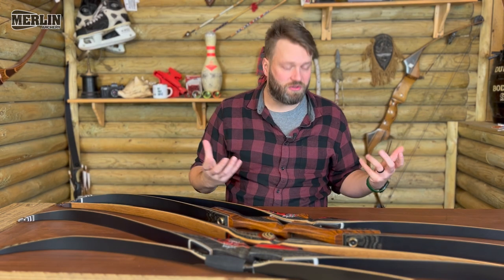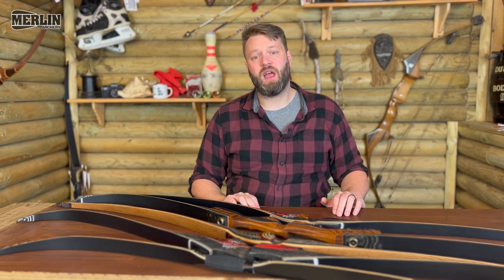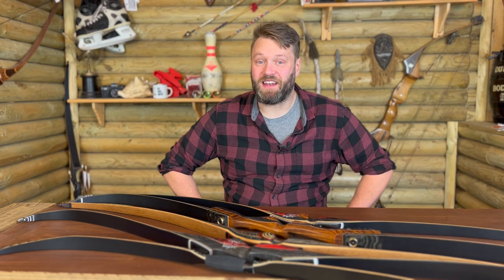We'll be looking at it in a bit more depth later on, but hopefully something like this is going to get you involved in archery and get you shooting. Anyway, I hope you found that useful. Take care, shoot straight, and I'll see you on the internet. Bye bye.